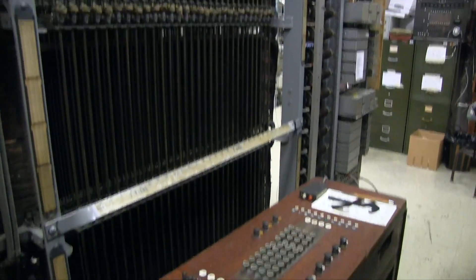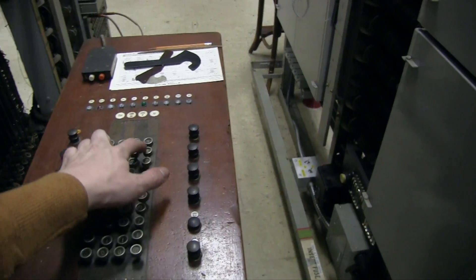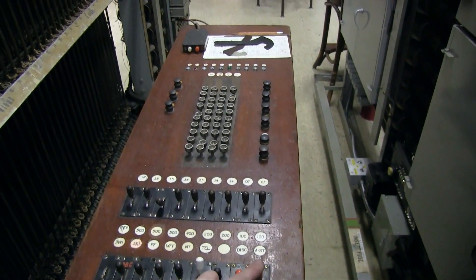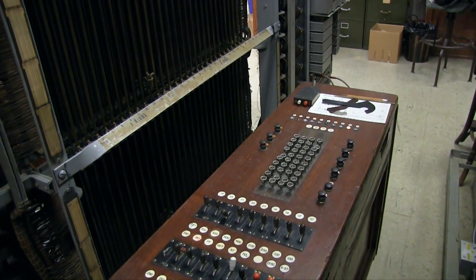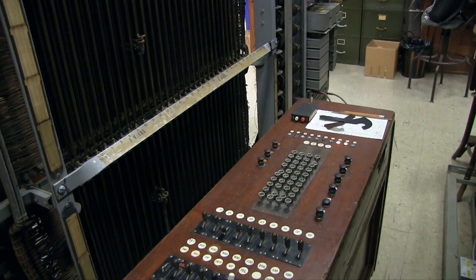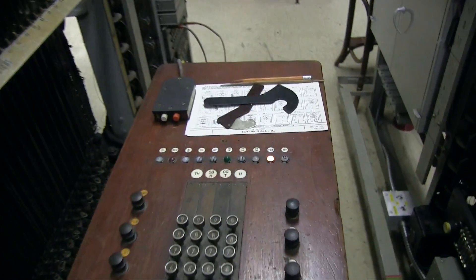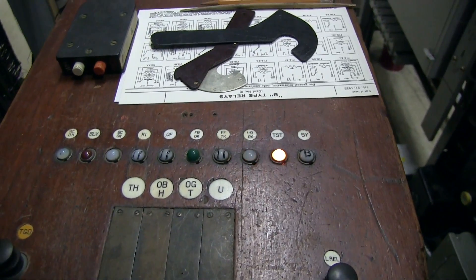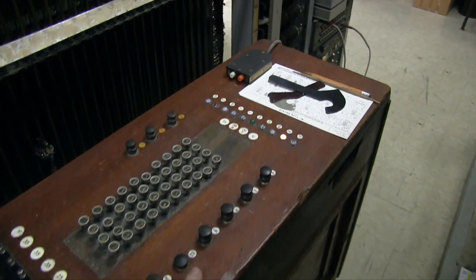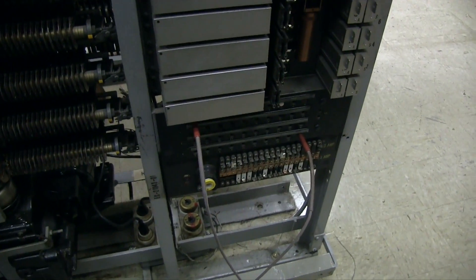So if I want to test an incoming selector and make sure it's behaving, I can set up a number here, I can operate the proper keys. And — yep, that selector works just fine. But the problem with this card is it's not meant for automatic testing because you have to plug it in to each selector you want to test.